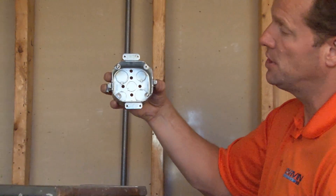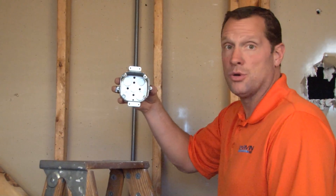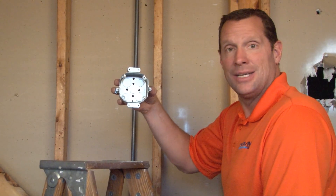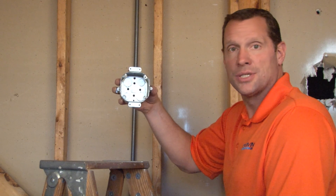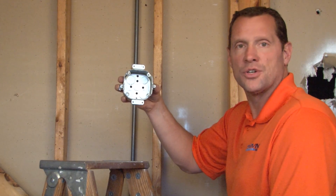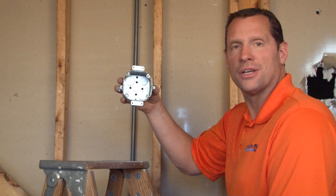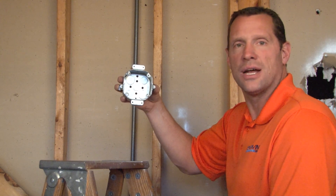This provides a very secure installation and perfect ear placement every time. It's great for exit signs, security lights, security cameras, and a variety of light fixtures that need to be added to existing walls. For these and other great products, visit us online at garvinindustries.com.